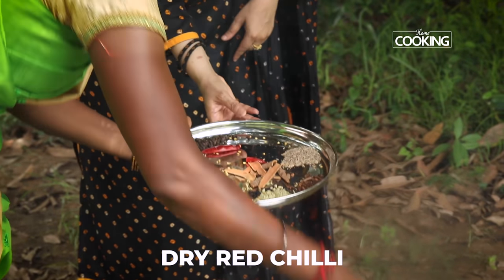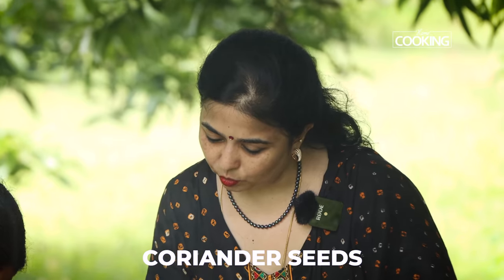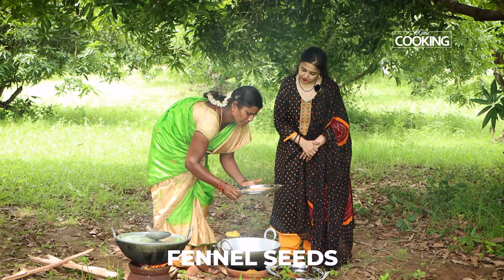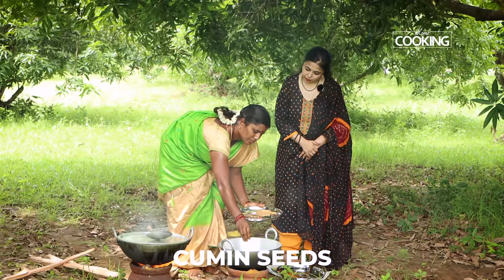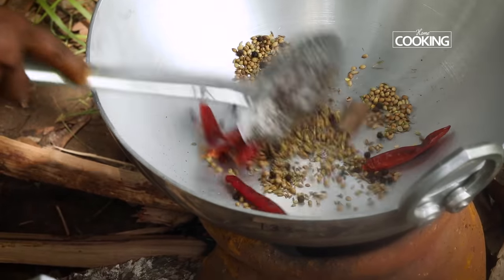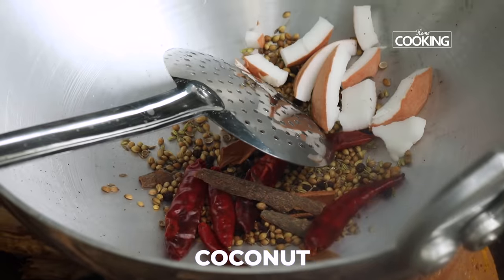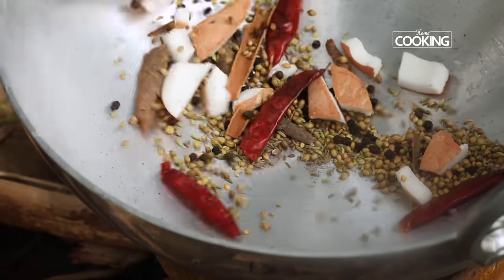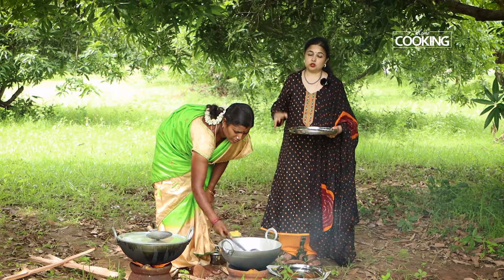We let it cook — we need to close and cook for about 20 minutes. While that's going, we are going to grind the masalas for this mutton chukka: coriander, red chilli, fennel, some cinnamon, some cumin, peppercorns, and fresh coconut. You don't want to roast it too much — just on medium heat, roast it till it becomes nice and fragrant.